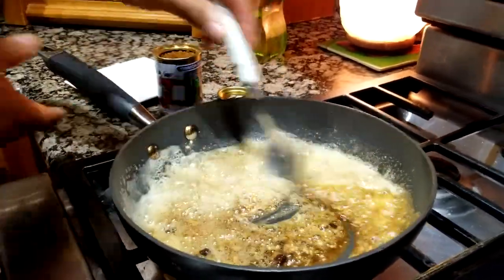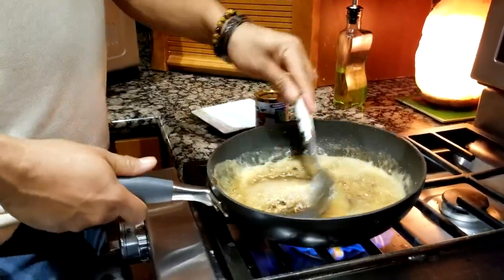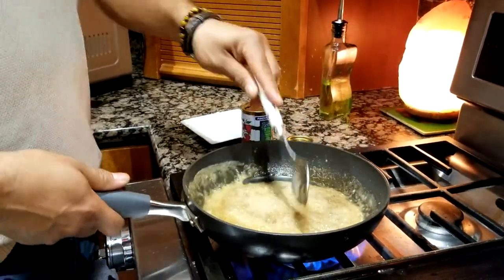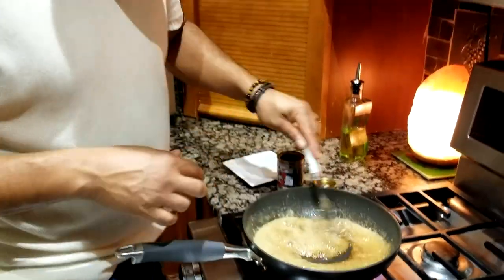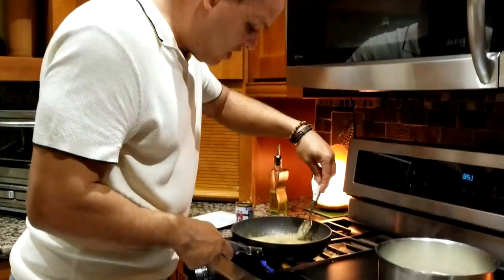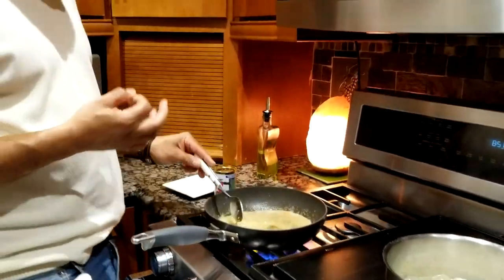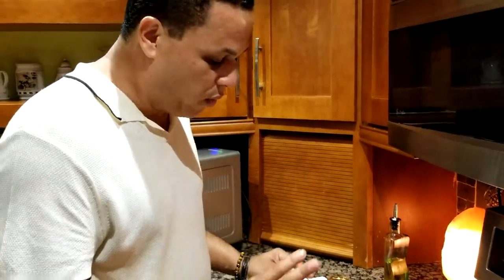Once it's fully melted, set it aside for later. When you do your mashed cassava, you'll pour all that goodness in — all those flavors will go into the mashed cassava and make it incredibly delicious and elevated.